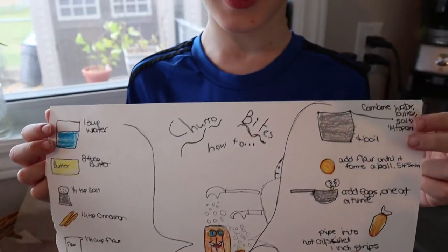Good morning Disney fans! Today we are making churro bites. Disney Parks blog has been publishing Disney recipes once a week since quarantine started, and we've already made Dole Whip and a couple other fun treats that they've put out, but today we're making churro bites.